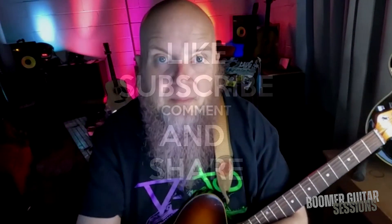So there you have it. My five tips are going to be in the description. That's it for this episode of Boomer Guitar Sessions. If you dug today's session, please don't forget to like, subscribe, and share with your friends. You can do this — I believe in you. Until next time, see ya.